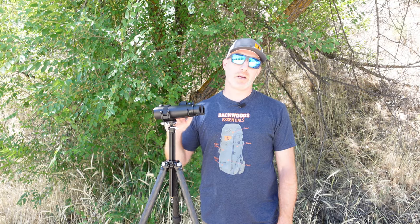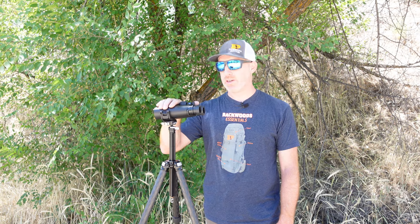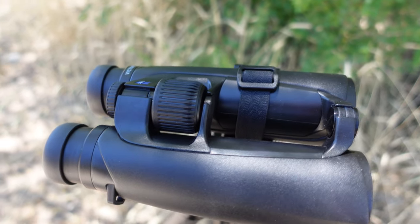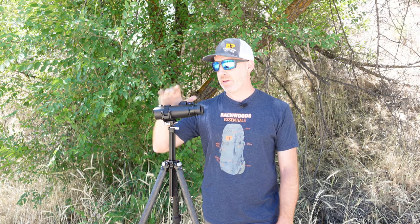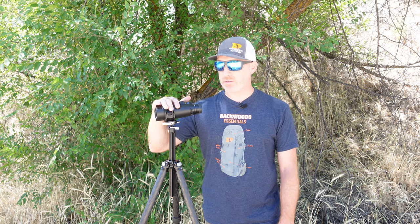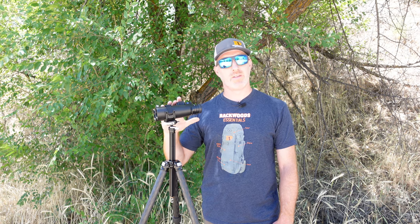Thanks for joining us today. I'm Gabe Garrish, owner of Backwoods Pursuit, and today we're going to take a look at the Really Right Stuff Cinch Binocular Tripod Adapter. This is the cinch polymer version. It also comes in a cinch elite version, which is the machined aluminum, but they both function very similar. We're going to look at how it works, how it functions, the type of binoculars it works well with, and some of the pros and cons.